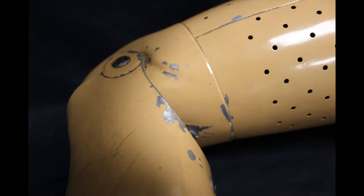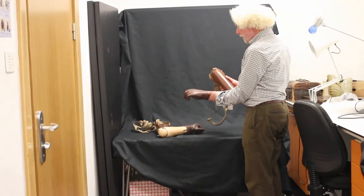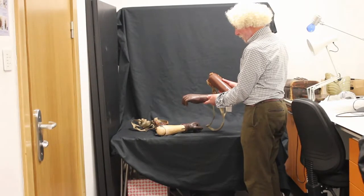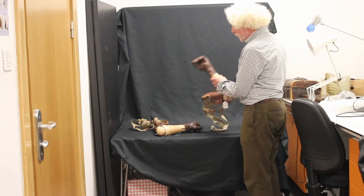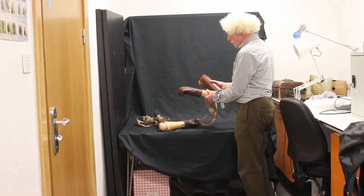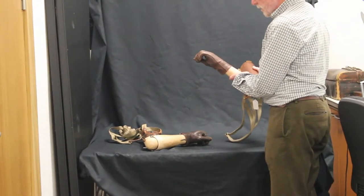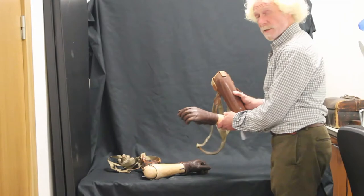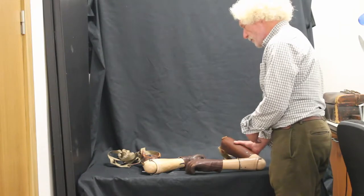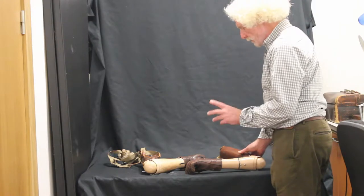Here we have two full arm prostheses. These are actually both from the same patient. We know that the patient had his arm amputated when he was 19 years old, and these limbs were found in an attic when the house was cleared. They look very similar, and they are, but there are minor differences between the two.